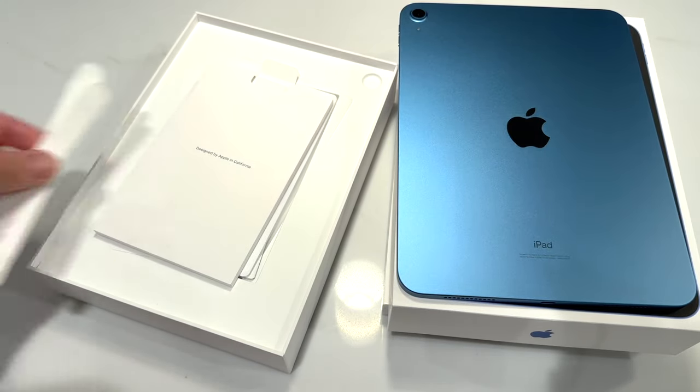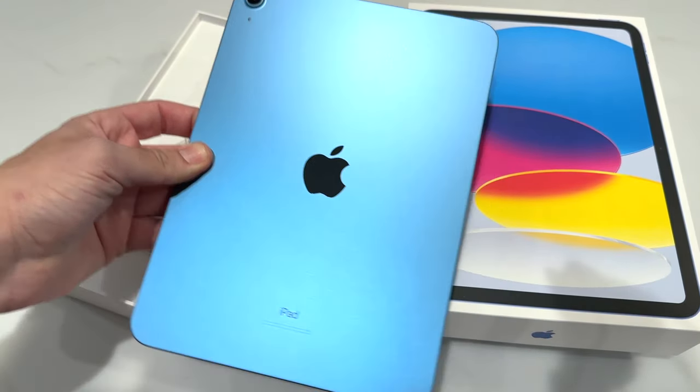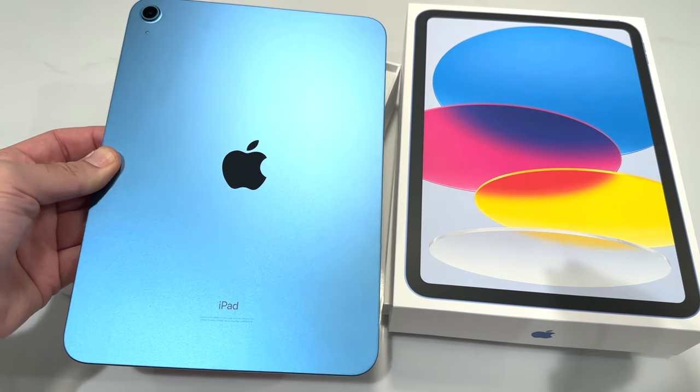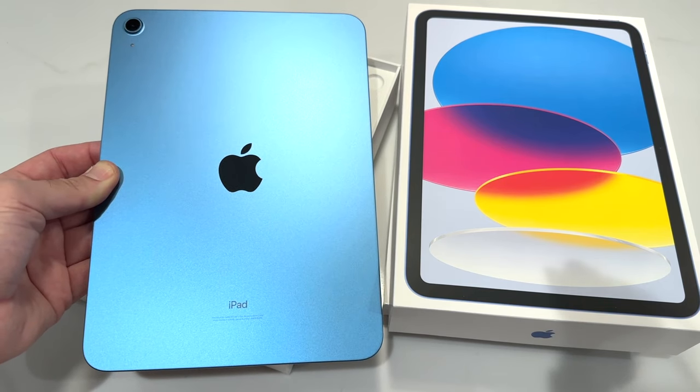I've checked out the iPad Air M1, and I can tell you this iPad feels pretty similar already — similar size, similar weight. It's just going to be a difference in the specifications under the hood.